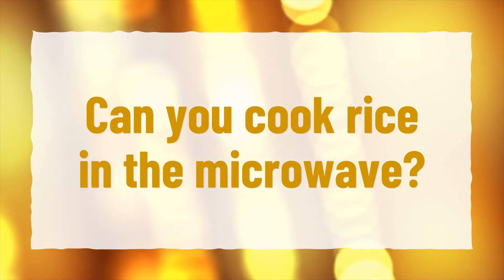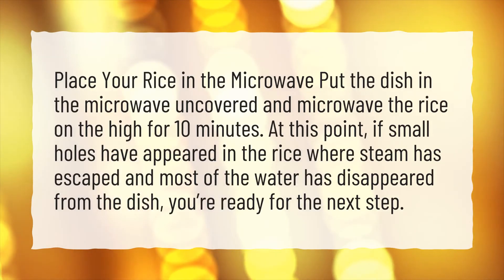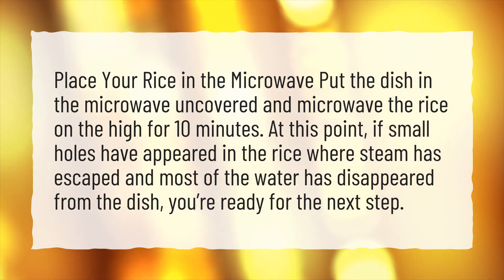Can you cook rice in the microwave? Place your rice in the microwave. Put the dish in the microwave uncovered and microwave the rice on high for 10 minutes. At this point, if small holes have appeared in the rice where steam has escaped and most of the water has disappeared from the dish, you're ready for the next step.